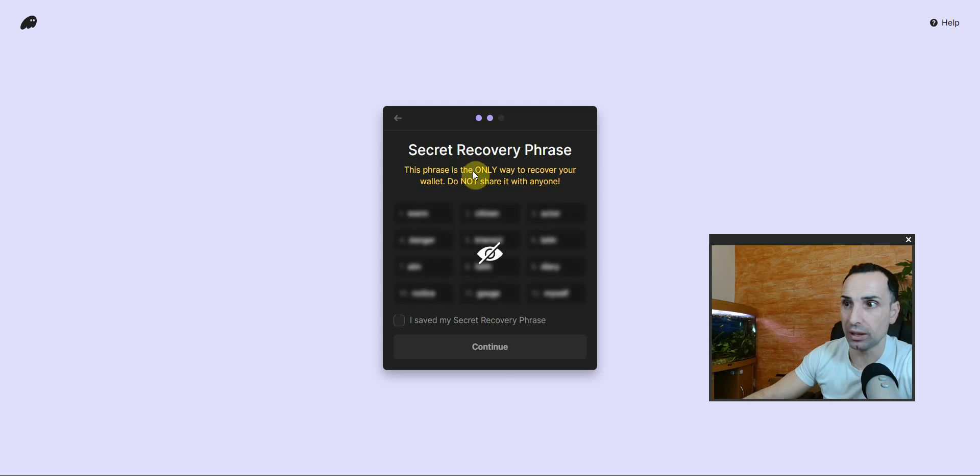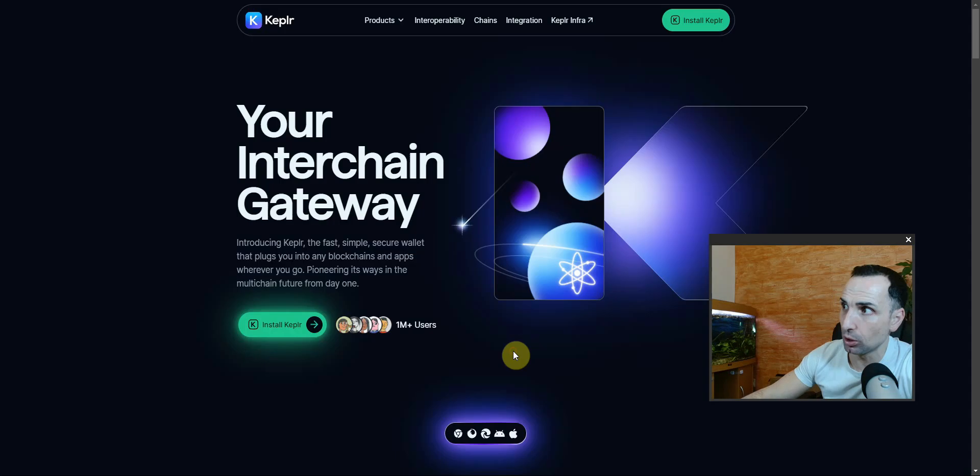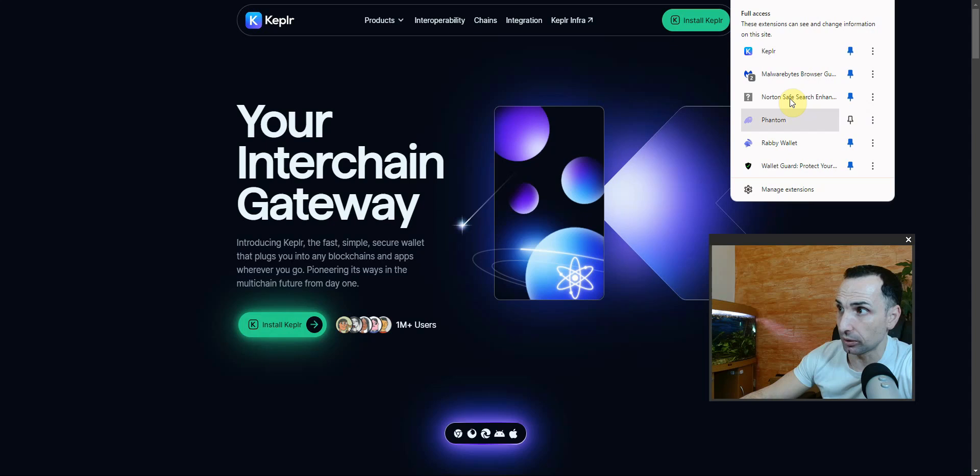Here you will see your seed phrase. Make sure you write your seed phrase down — I highly suggest you do not skip this step. Click Save, then Continue, and you're all done. I highly recommend not relying solely on accounts from this wallet. Make sure you have a hardware wallet and always, always use that.